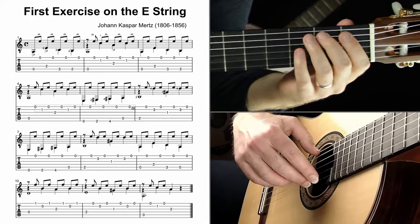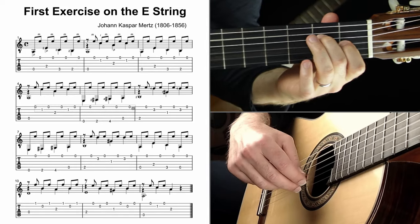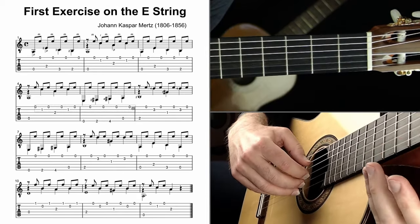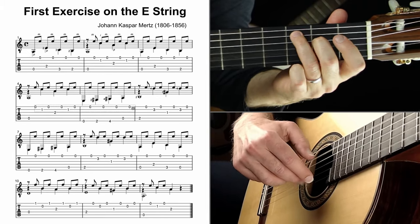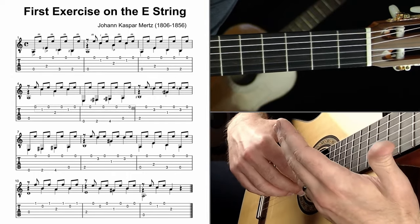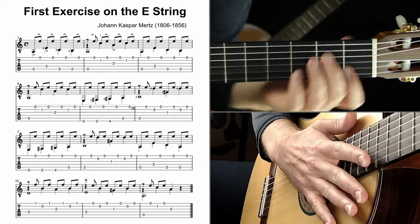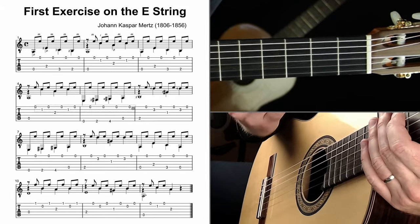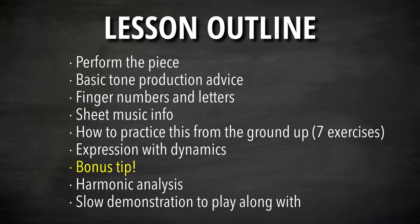Notice how effective the contrast of dynamics is compared to everything being at the same volume. My recommendation: play the moving melodic lines in the bass louder, digging in a little more, while trying to keep the top note relatively consistent. I like to start soft and build volume as the bass lines move, especially when a line is moving upward in pitch — that's a great time to slowly get louder. We'll talk about more versions of this in other pieces in the series.